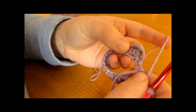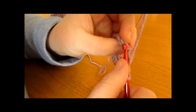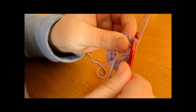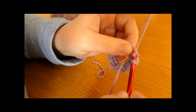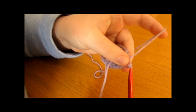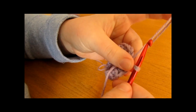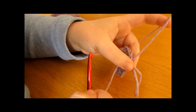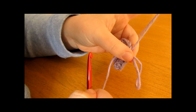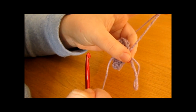To do the slip stitch, insert your hook into the second chain of the chain two, then pull the yarn through and through again. You can now fasten off — pull out your yarn and hook, cut your yarn leaving a nice long tail to weave into the inside of your mittens later. We are ready to move on to round two.